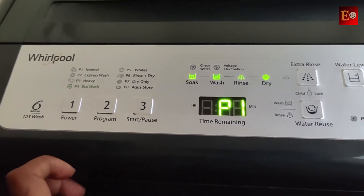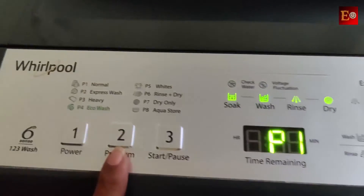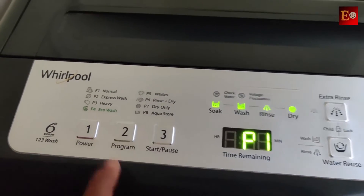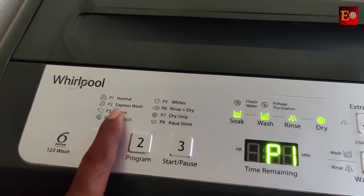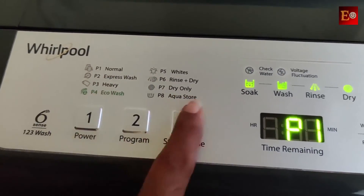The machine has various programs. There are P1, P2, P3, and P8 options. P1 is normal. P2 is express wash. There are also P3 and additional options available.